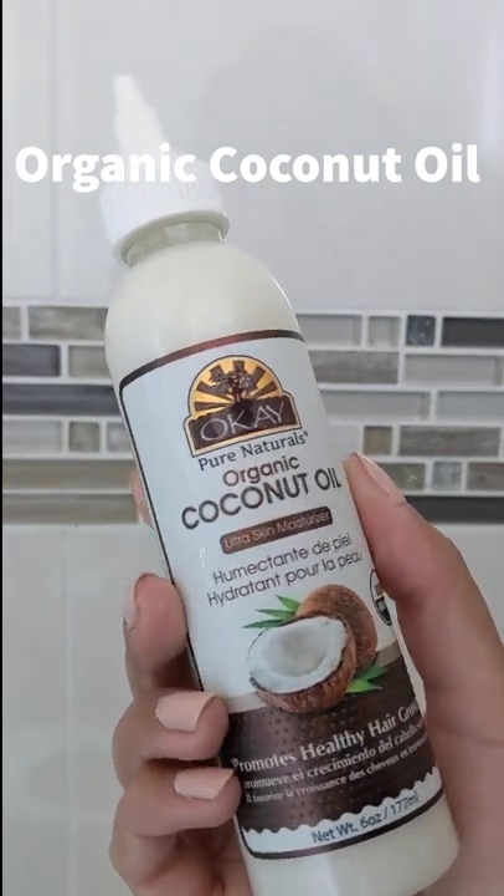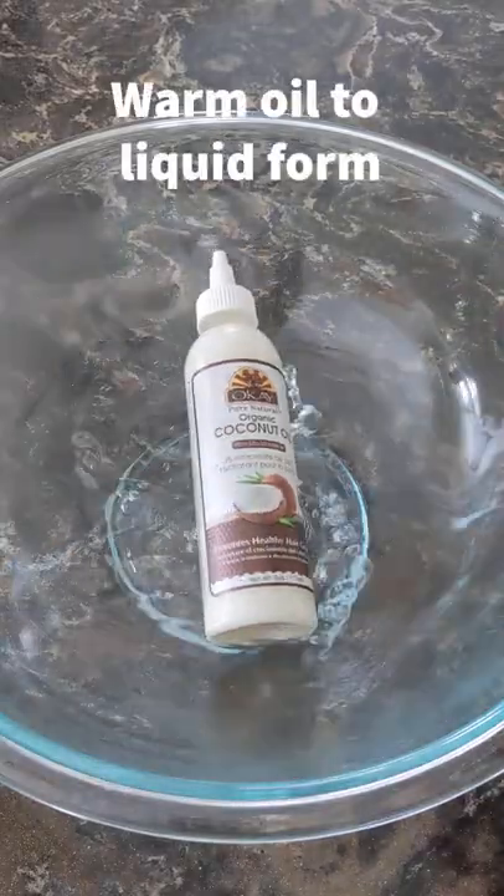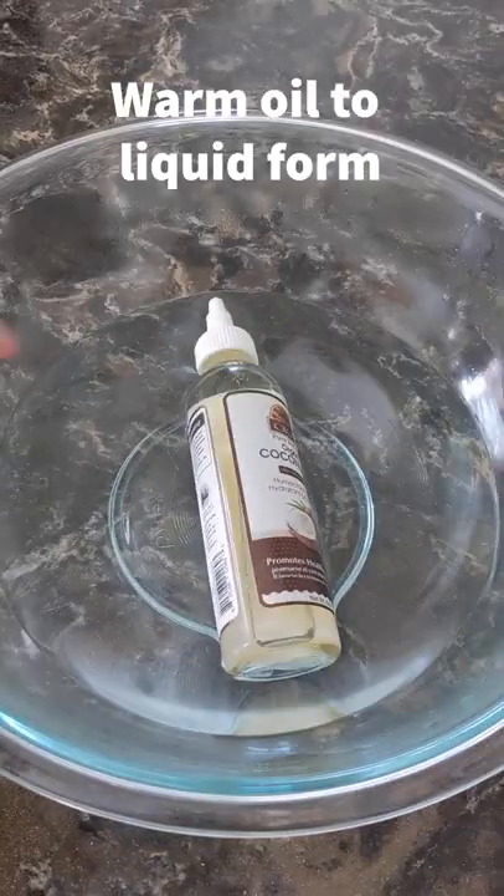Let's try organic coconut oil by OK Pure Naturals. First we're going to give it a bath in hot water just to get the oil to a liquid state.